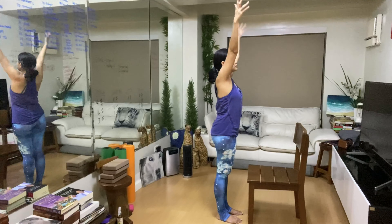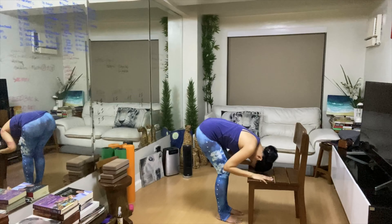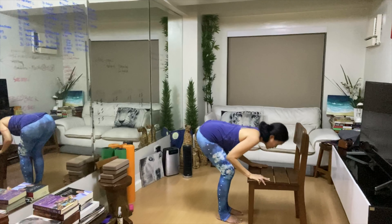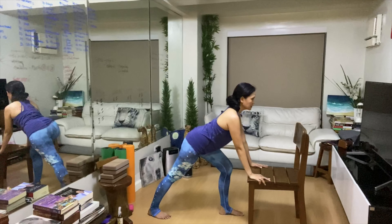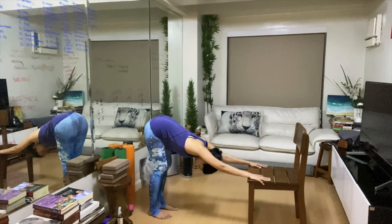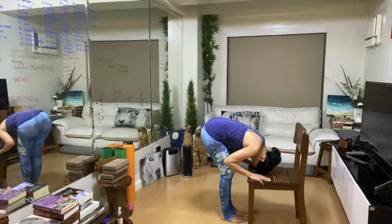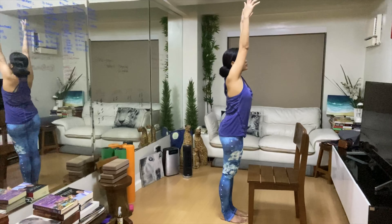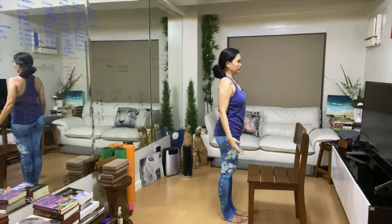Inhale, hands up. Ribs in. Exhale, round — fold forward. Inhale, arch the spine, right foot back, stretching the hamstrings. Exhale, downward facing dog. Inhale, arch — right foot forward. Exhale, round the spine. Inhale, hands up. Ribs in. Exhale — Tadasana.